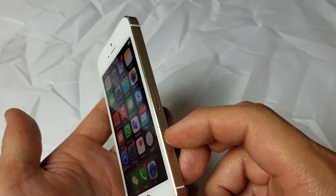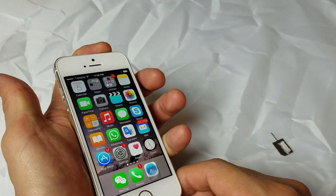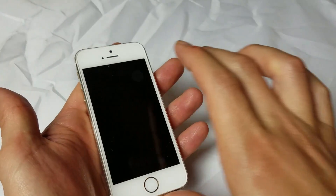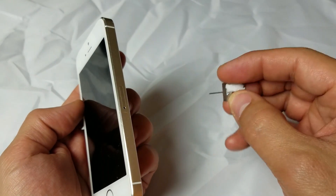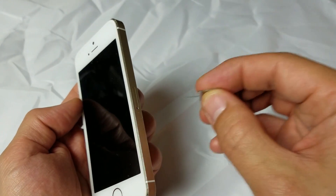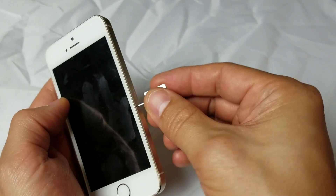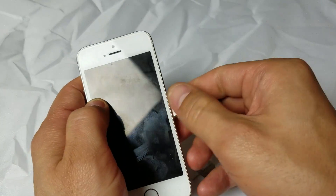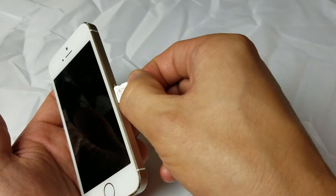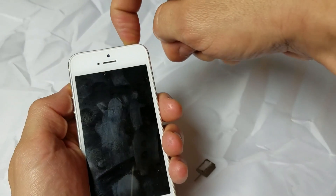First thing is first, we're going to go ahead and power down your iPhone. Go ahead and power this down. Then you want to go ahead and eject your SIM card. Just use your key pin here, or a paper clip, or even the back of a stud earring will work. Pop that in there, take it out for about three seconds, and then put it back in. Then go ahead and power up your phone.